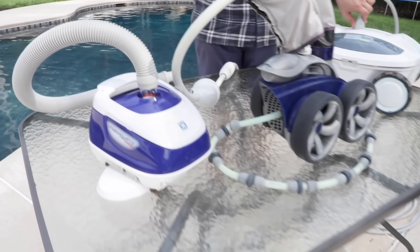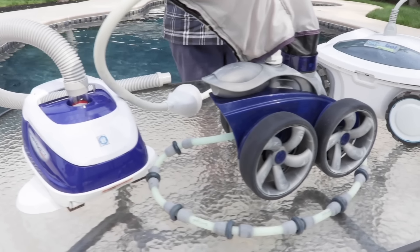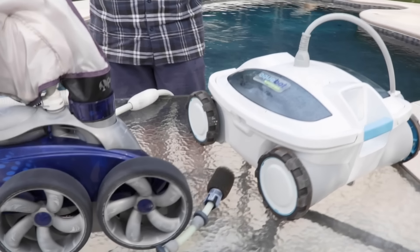Honestly, every pool owner should have an automatic pool cleaner, and there are three types to choose from: suction side, pressure side, and robotic vacuums. Which one is right for you? Well, that depends on the type of pool that you have and how much money you're willing to spend. Here's everything that you need to know to buy an automatic pool cleaner. Let's dive in.